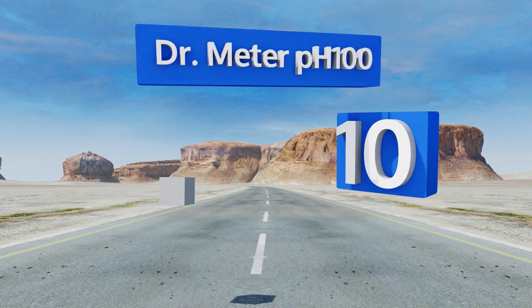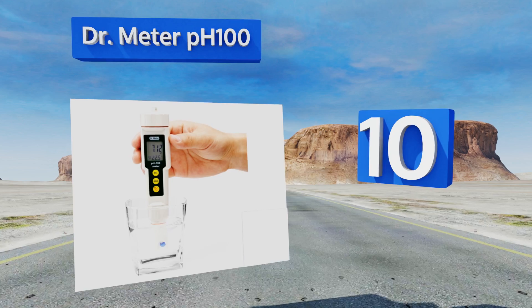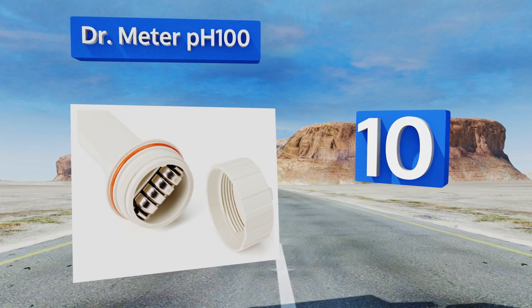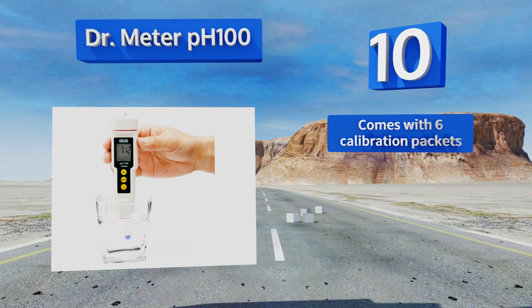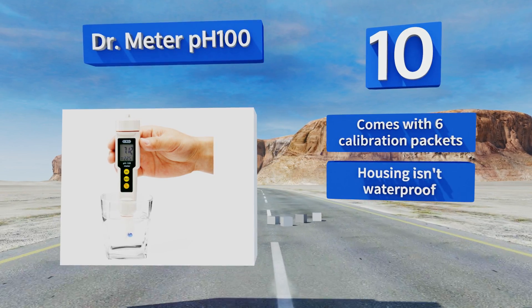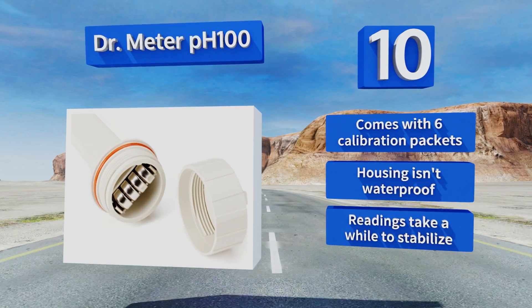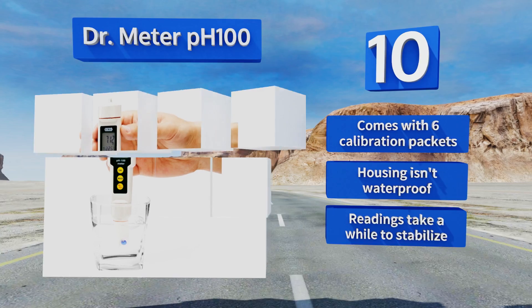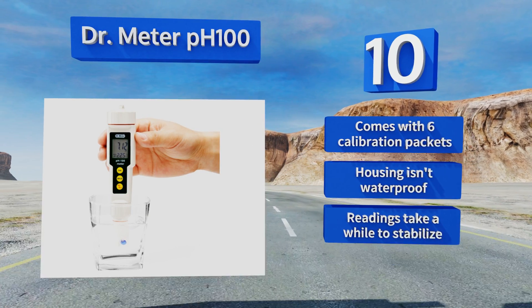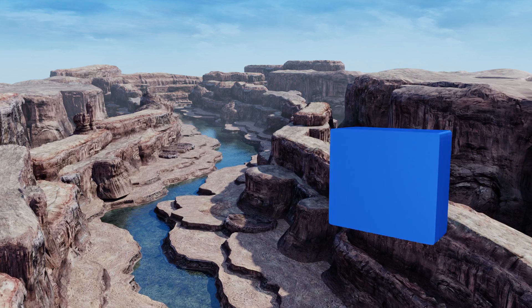Starting off our list at number 10, the Dr. Meter PH 100 is engineered for lab-quality readings and offers a wide range of pH testing levels all the way up to 14. It can be used to test any liquid no matter the viscosity or acid levels, and provides accurate results within plus or minus 0.01 pH. It comes with six calibration packets. However, the housing isn't waterproof and the readings take a while to stabilize.